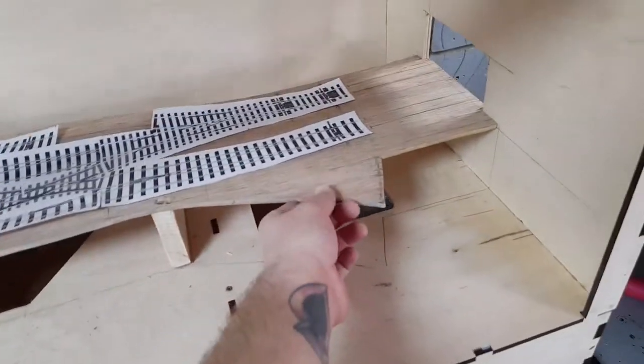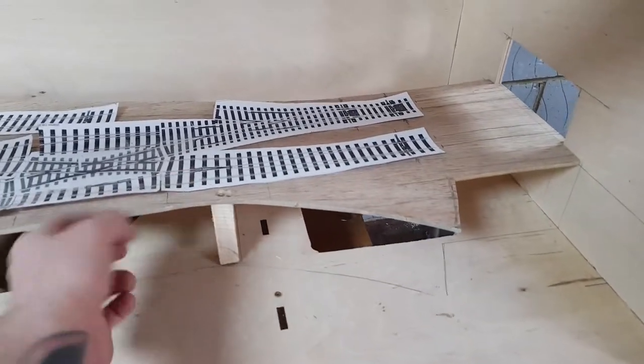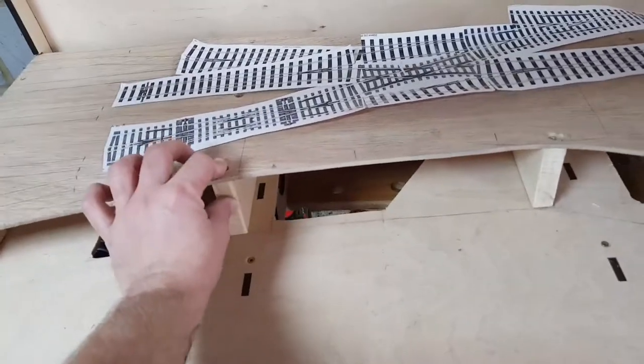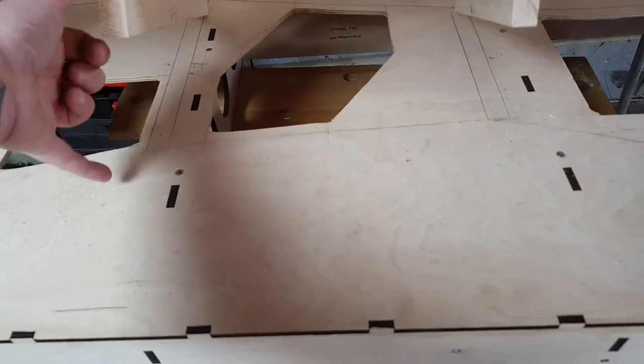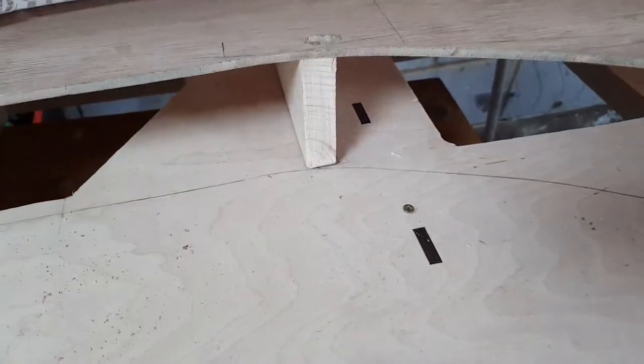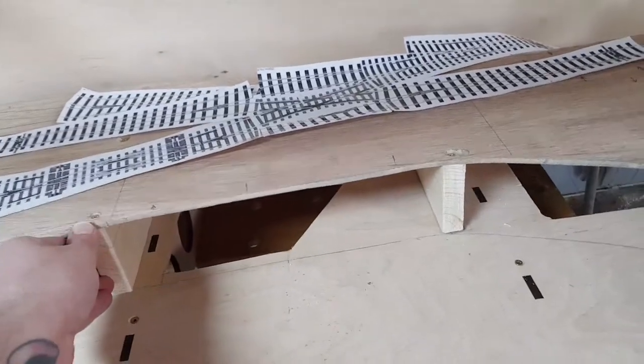Underneath I've got my viaduct now, which has got the various supports screwed in. I've used small screws here and here, and these are going to be permanently fixed, these two here. But underneath I've drilled pilot holes — you can see from underneath I'll be able to screw this in, and if I need to remove it I can just undo those screws. But hopefully with all these holes in place I won't need to do that.